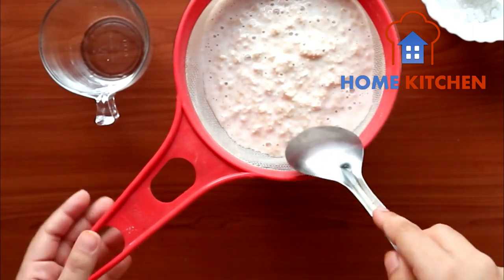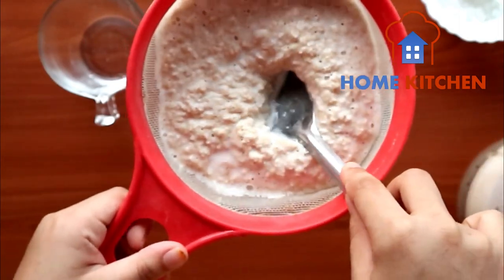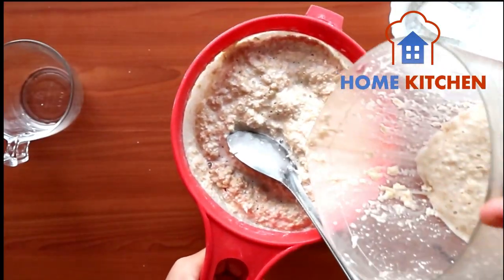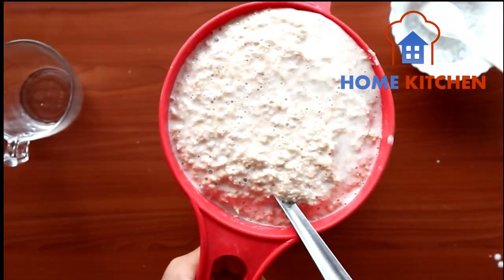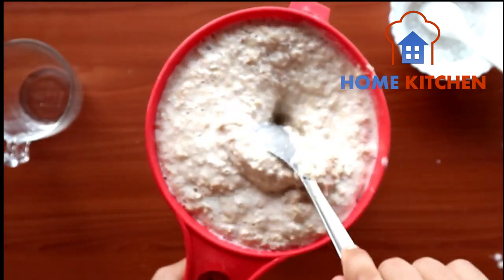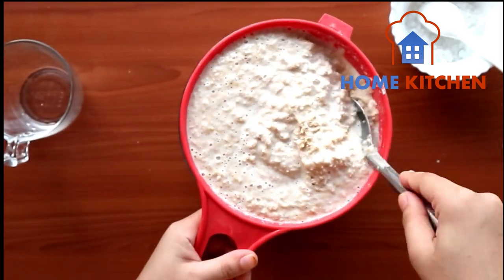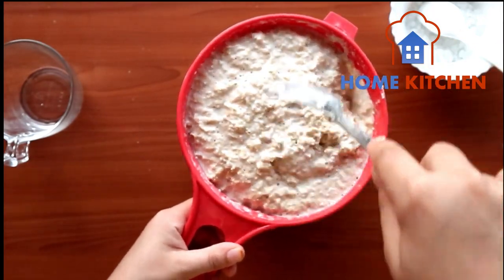Wheat improves metabolism, prevents asthma and gallstones. It is good for diabetic patients. It helps in growth. It is rich with calcium, magnesium, vitamin B and E. It strengthens the immune system. Daily usage of wheat milk is good for health.